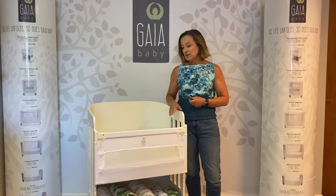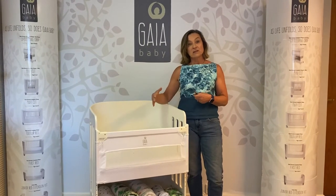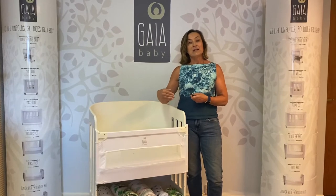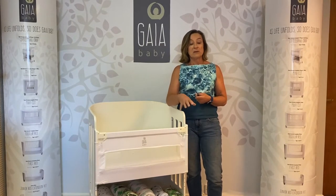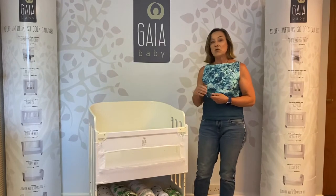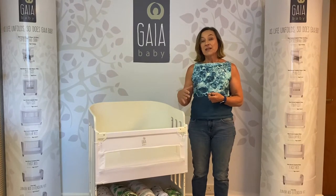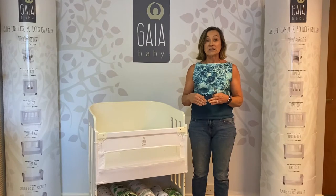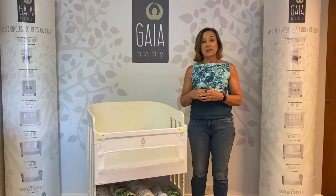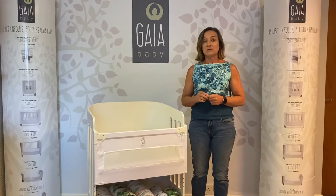First of all, I wanted to remind everybody about the triggers that you will see in terms of when should I actually move my baby from the co-sleeping crib into a full-size cot. Normally we would say that this crib is certified up to six months old, but actually if your baby starts pulling up, moving around or trying to turn over before they are six months old, that is a trigger that you must move them into the full-size cot.